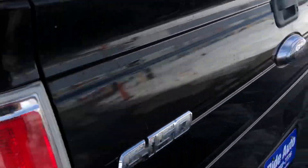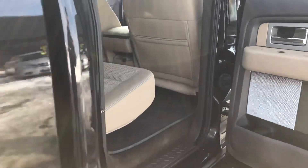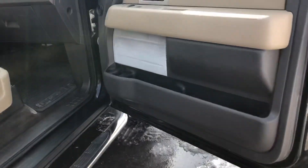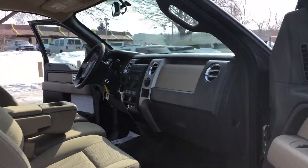This is the off-road package, so you get locking differentials, skid plates, and a more robust suspension on this vehicle versus the regular one. Very clean truck, out-of-state vehicle, factory floor mats.